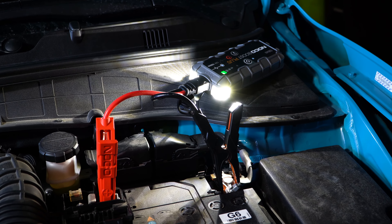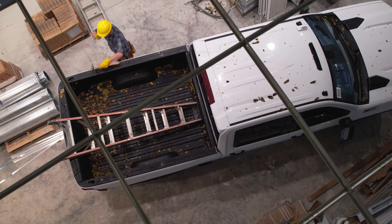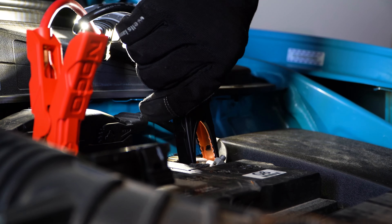The GB40 will handle gas engines up to 6 liters, which covers a wide swath of half-ton trucks and every small to mid-sized sedan or SUV.